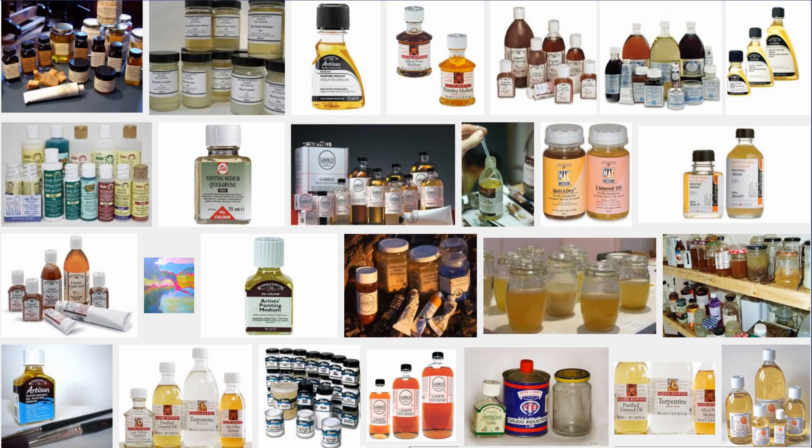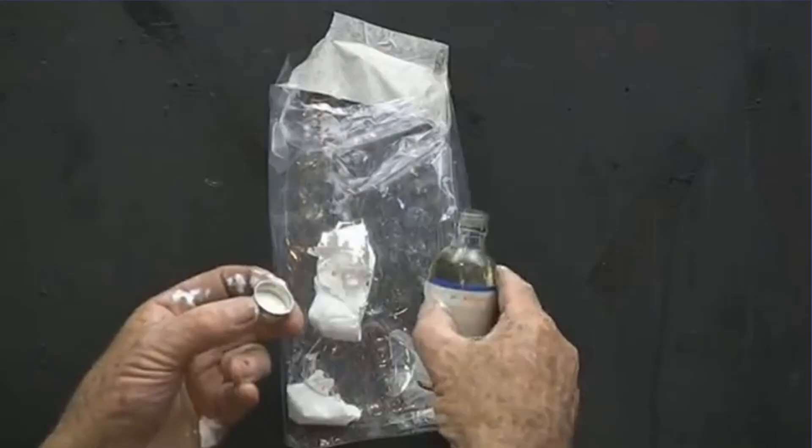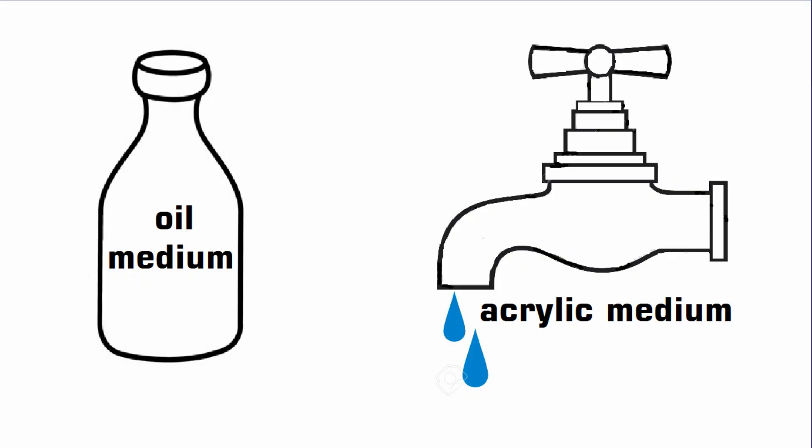Medium — someone might say to you, what medium do you paint in? It means, do you paint in oil paints or do you paint in acrylic paints? And they also say, what medium do you thin your paint with? You can thin your oil paints with an oil painting medium, and acrylic paints you thin with water. With oil paints, I thin my paint with kerosene — I know it's not traditional, but it's easy, it doesn't smell so bad, and it's oily, which makes the paint nice and runny. There's a video also on how to thin your paint. So medium simply means what you thin your paint with — turps or water.